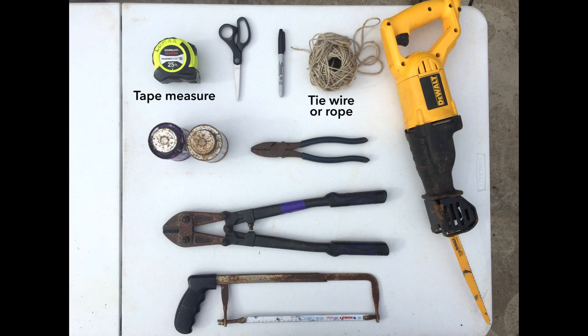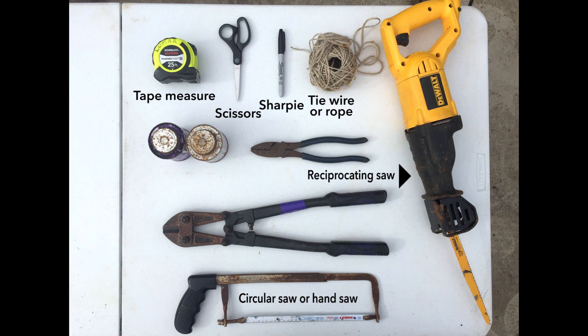For tools, you'll need a tape measure, tie wire or rope, scissors for cutting the cloth, a sharpie or pencil for marking holes, a circular saw or hand saw for cutting the drain pipes, a reciprocating saw, pliers, and PVC glue.